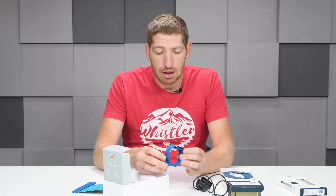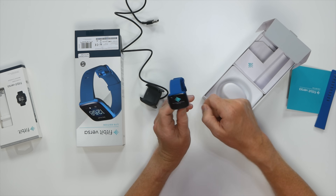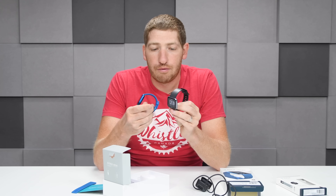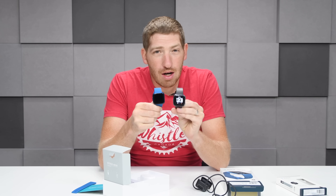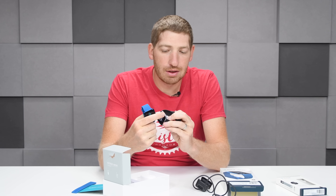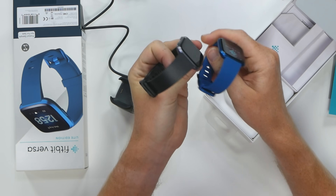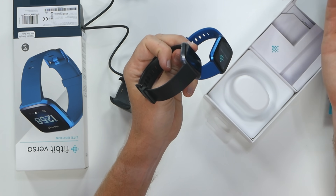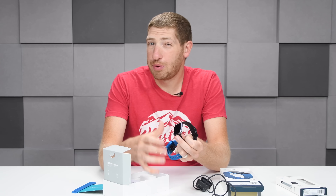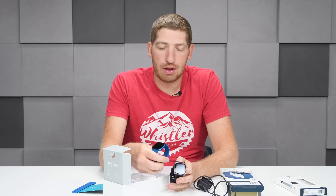There are a bunch of other colors you can get as well. You'll notice this is almost identical — but not exactly identical — to the original Fitbit Versa. From the front, you'll notice it looks very, very close except one key difference: there are no buttons on this side, whereas the original has two buttons there. It still has a touch screen on the front, but Fitbit has done away with the buttons, presumably to save some cost. Those buttons were used a little bit for music and maybe some third-party apps.